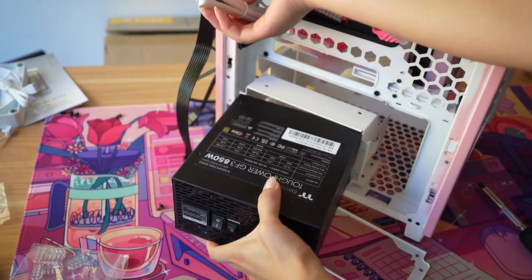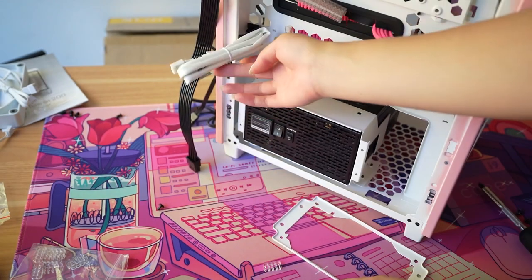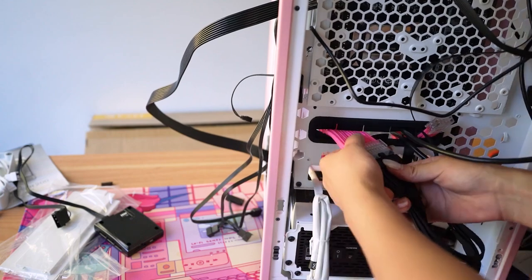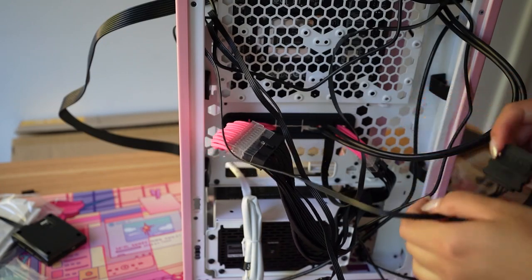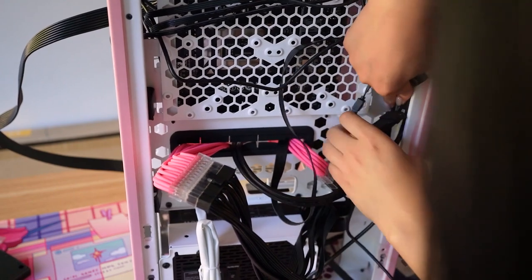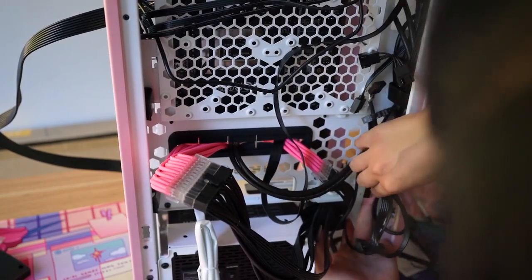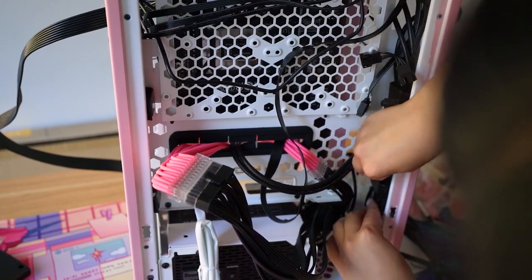I'm going to be completely honest — I was not a huge fan of the Thermaltake Tower series of cases until I built with this one. I still feel like the shape reminds me of a claw machine, but it has so many features that make building convenient — like these cable management clips. I've never seen these in a chassis before but I love them so much.